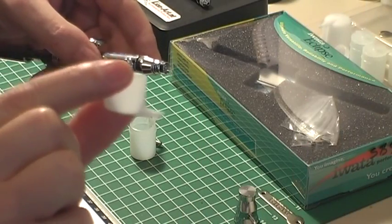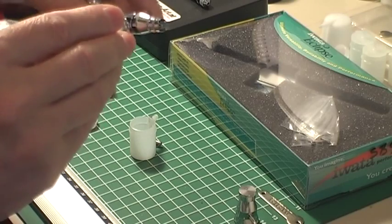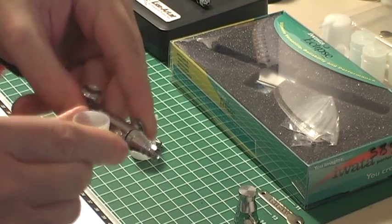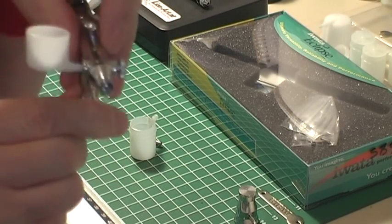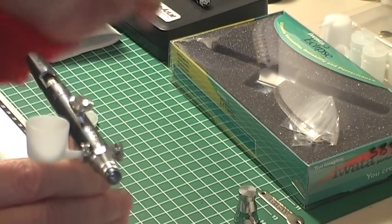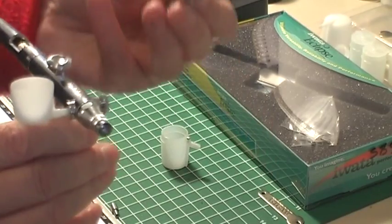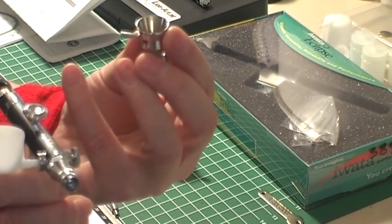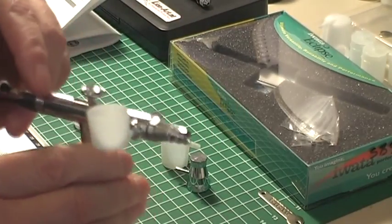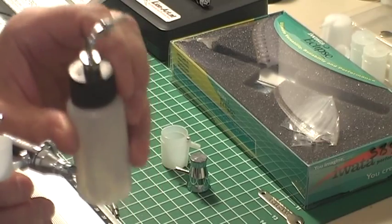These little cups here, which are actually for Aztec airbrushes, fit perfectly into the side. These are gravity feed, whereas the larger bottle is definitely siphon feed because the paint comes in at the top and gets sucked up. The cup that comes with the airbrush is kind of half-half — above the siphon hole it's gravity fed, and below it's suction fed.